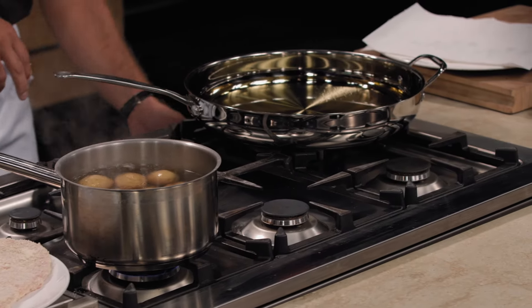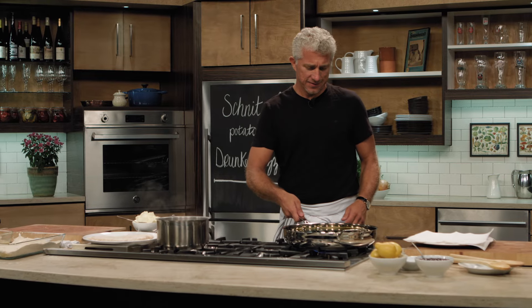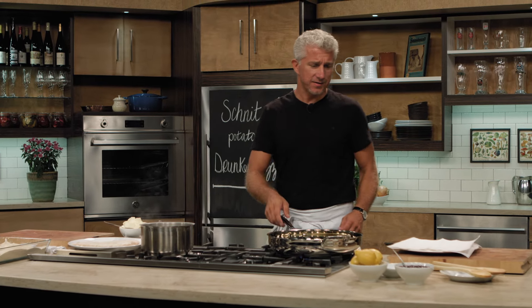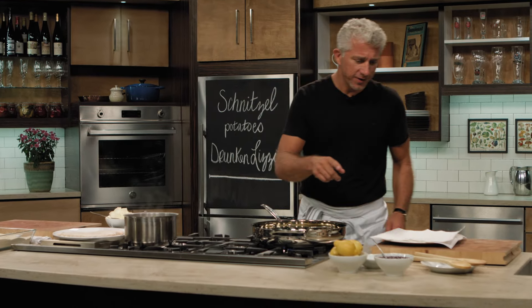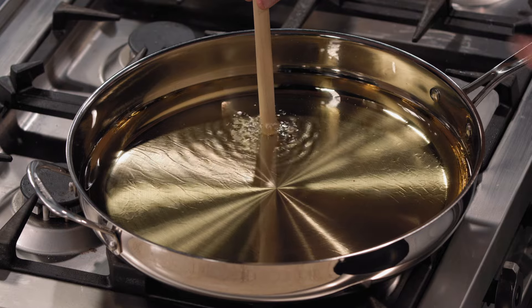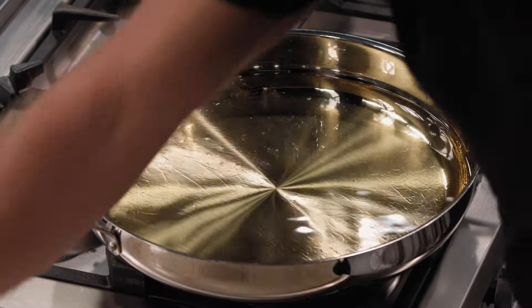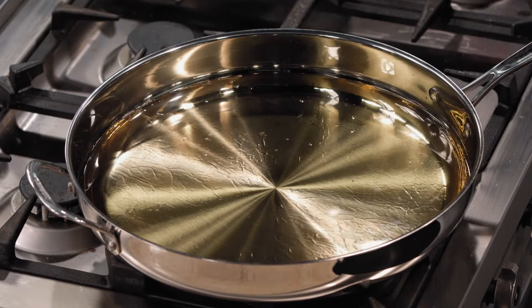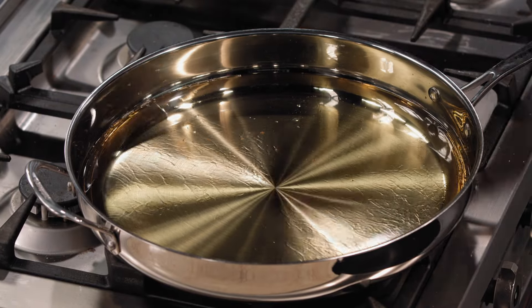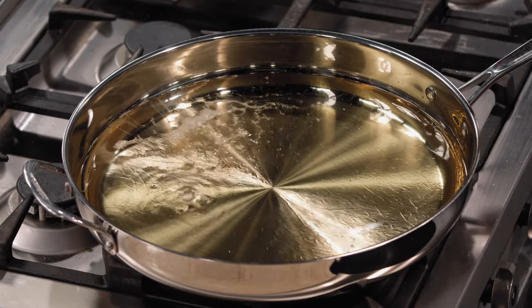Now we're going to check if the oil is hot enough. There are a few ways to test this — you don't have to put your finger in. You can use a wooden spoon: put it in, and if you see that bubbling effect, you know it's hot. There's another way: use a few breadcrumbs, sprinkle them in, and you see the same effect. So that's good.